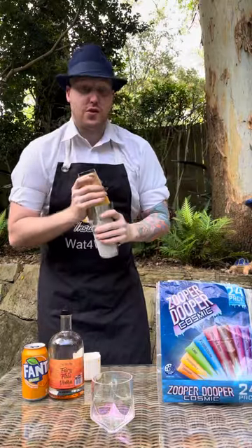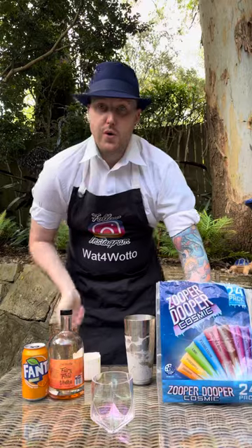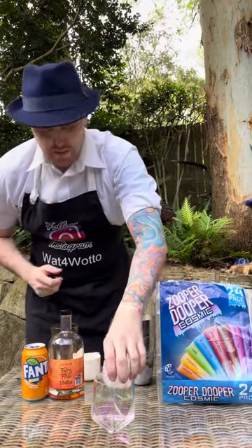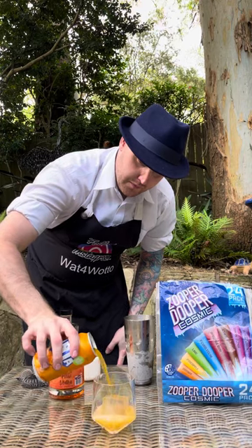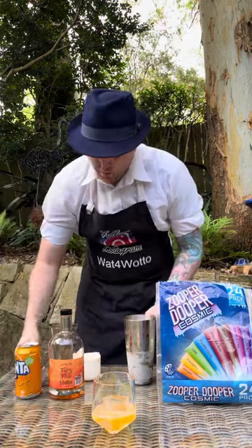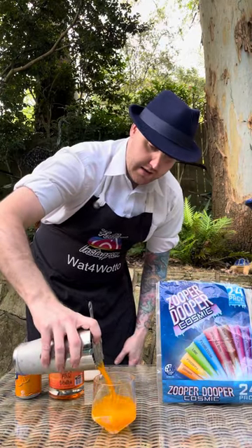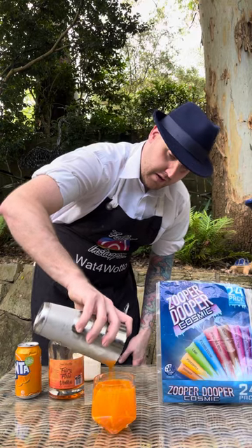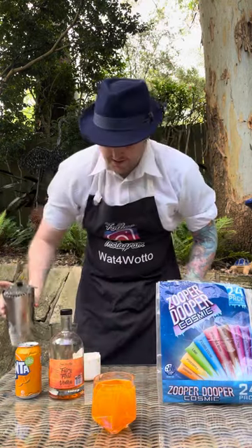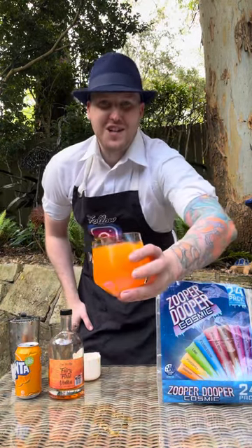Into your large cocktail glass, add one large ice cube. I'm also going to pour a little bit of Fanta in, and then with your cocktail strainer we're gonna strain that mixture into the cocktail glass. And there we have it — the orange Zoopa Duopa cocktail. Cheers!